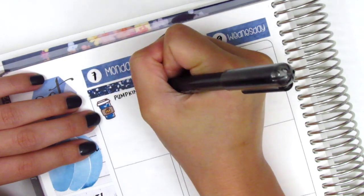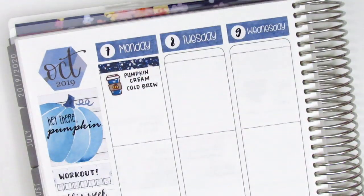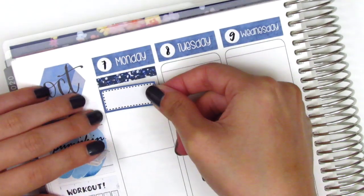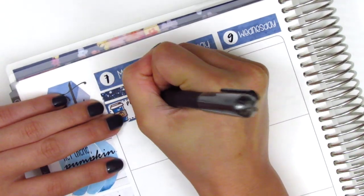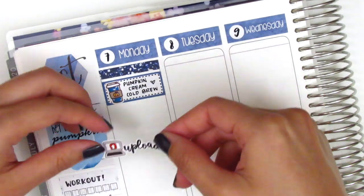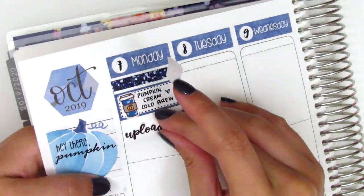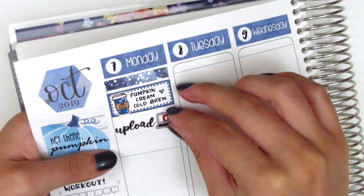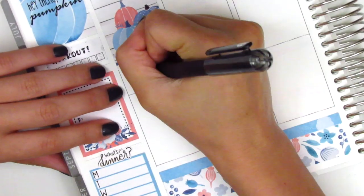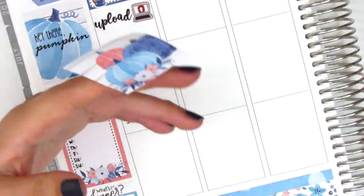For Monday, the first thing I did was grab a pumpkin cream cold brew because that's been my favorite fall drink this year. I wrote that on my planner and pulled in this fall coffee cup sticker from Paper and Milk, but I decided to place down a third box behind it. I did upload a plan with me that morning, so I decided to use this upload sticker from Love Shira. I wanted the icon on the right hand side instead of on the left, so I just go ahead and cut it off and then placed it on the right. I then put down a full box and used this Target sticker from my leftover stash to mark that I went to Target after work, then trimmed down the full box a little bit so that it didn't look so crowded.